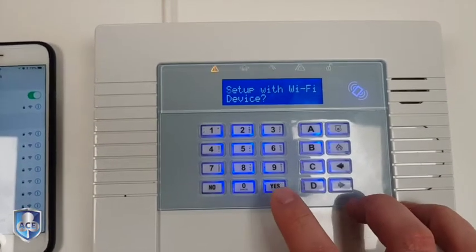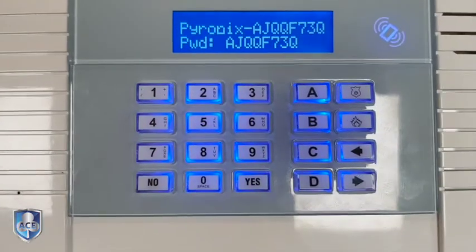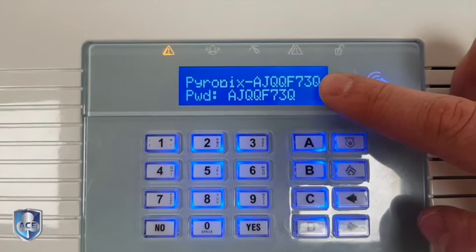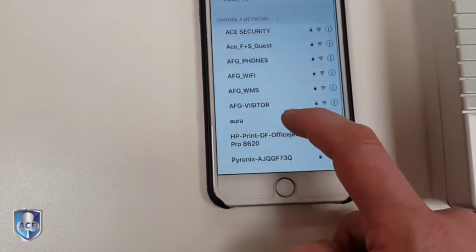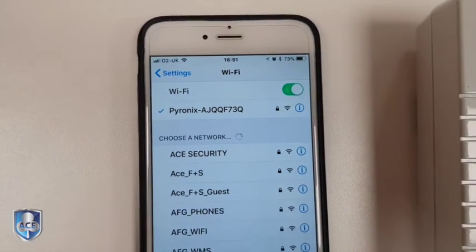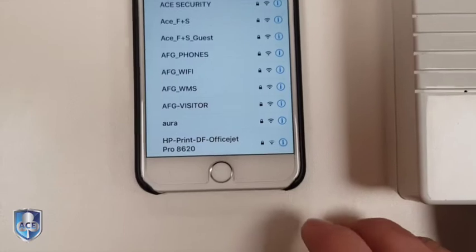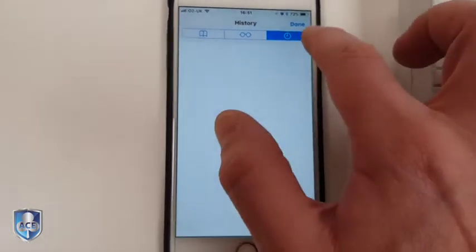Yes. Setup with device. This now is giving you a virtual Wi-Fi network, so the network is this and this is the password — they're both the same. As you look at your phone you'll see that you've got the network there, so you press on that and that's now going to connect. Basically what you're doing here is connecting your phone to the panel.